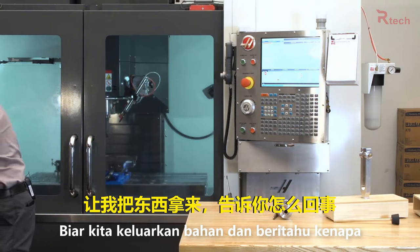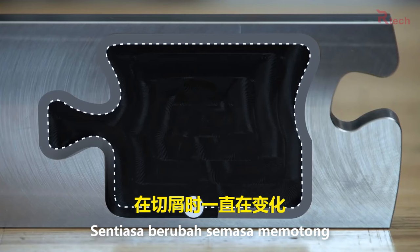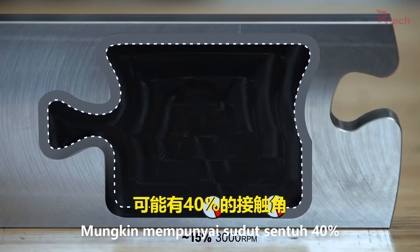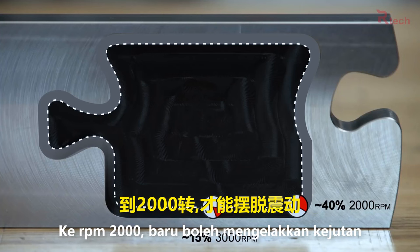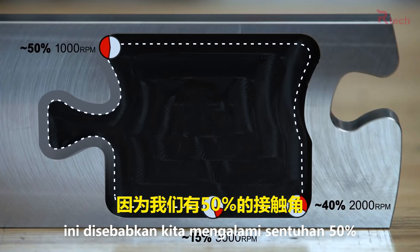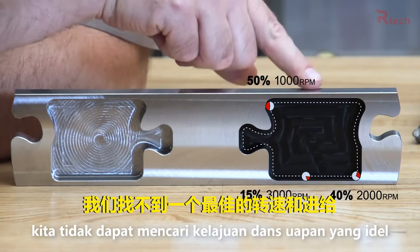Let me grab my part and show you what's going on. What happened here is that our tool engagement — the percent of the tool engaged in the material at any one time — is constantly changing. At one point in the pocket we might have 15% tool engagement, and the tool is happy running at 3000 RPM. At another spot we might have 40% engagement, requiring 2000 RPM to eliminate chatter. And here in this slot, with a very long tool, we might have to lower to 1000 RPM because we've got 50% of the tool engaged in the cut.